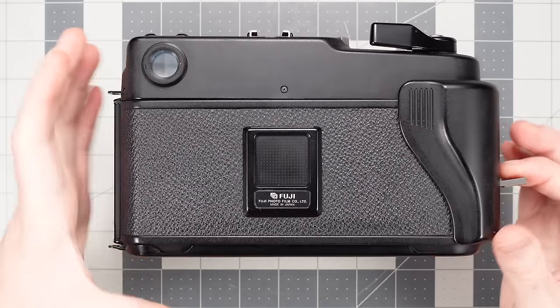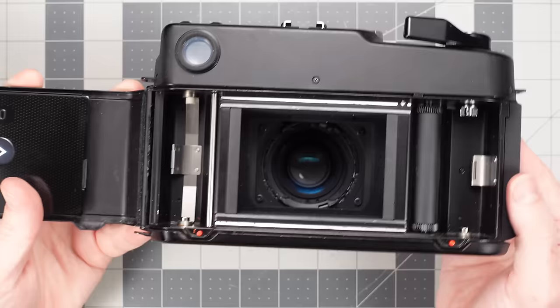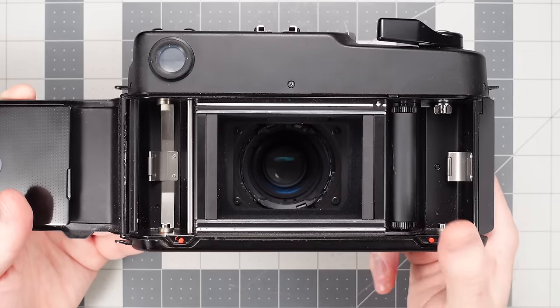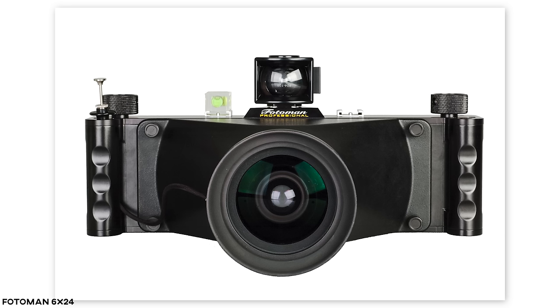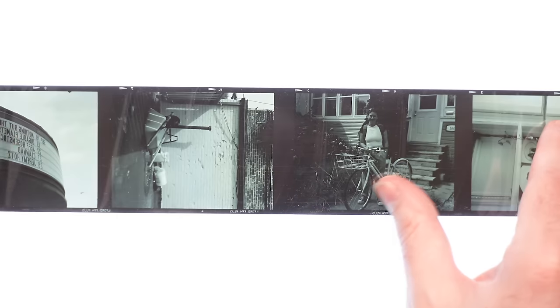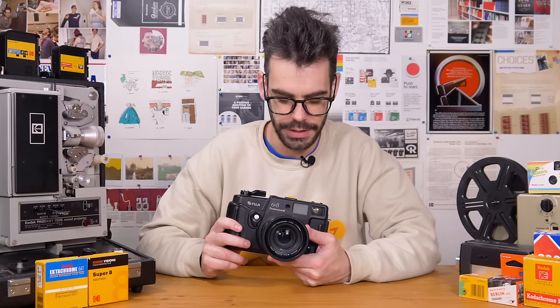The GW680 takes 120 medium format film. The number of shots you get on a roll of 120 film is dictated by the frame size in your camera. There are 6x6 cameras, 6x4.5, 6x7, 6x8, 6x9, and even ones beyond that — frankly, ridiculous. Medium format panoramic images: beautiful, yet perverse. The GW680 captures a 6cm by 8cm frame, giving you 9 shots per roll. The similar-looking 690 will give you 8 shots, so the 680 is the slightly more economical choice.